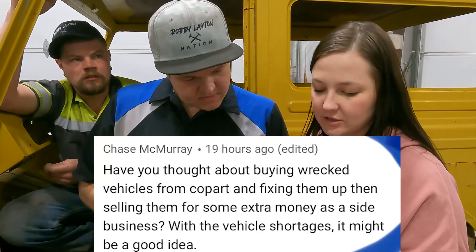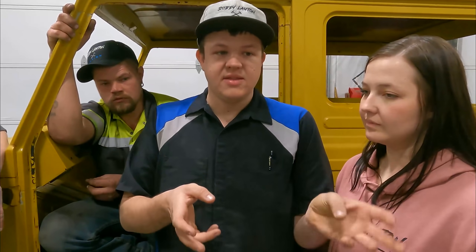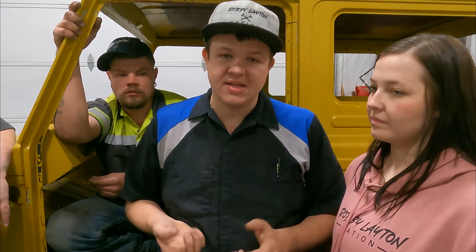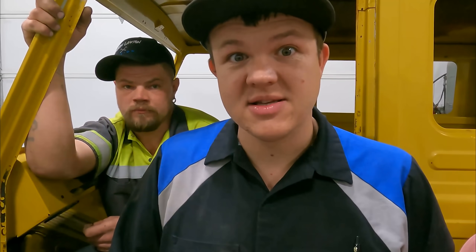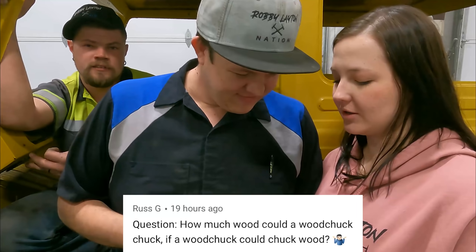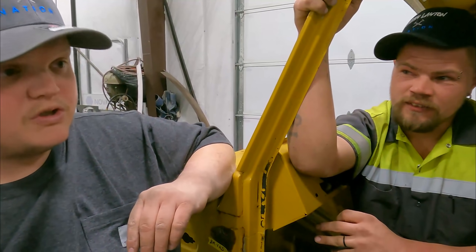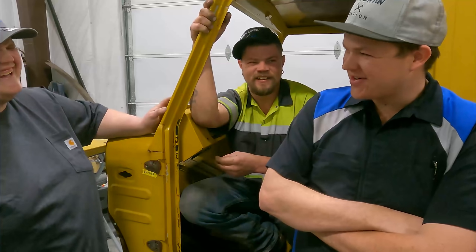Chase McMurray asks: have you thought about buying wrecked vehicles from Copart and fixing them up and selling them as a side business? The problem is salvage value is through the roof right now — you can't even buy a salvage vehicle without paying about 50 percent of its value, and at that point it's not worth buying to fix and sell. We have four wrecked cars sitting out back that we don't have time to fix that I own. Also: how much wood could a woodchuck chuck if a woodchuck could chuck wood? A woodchuck would chuck wood if a woodchuck could chuck wood.